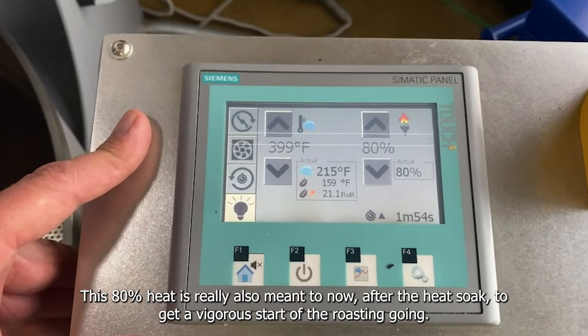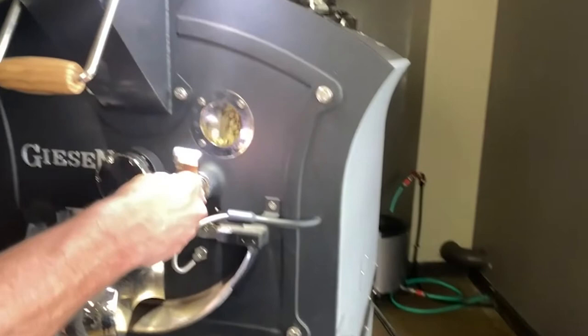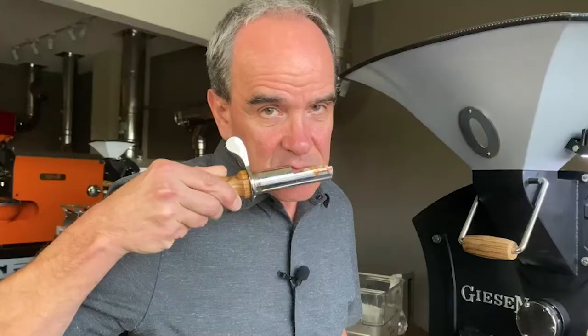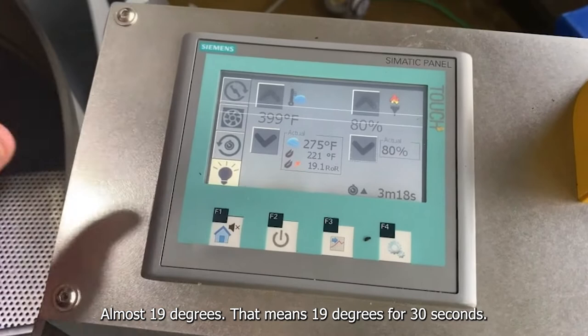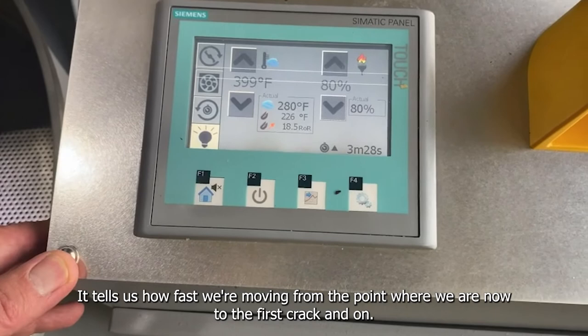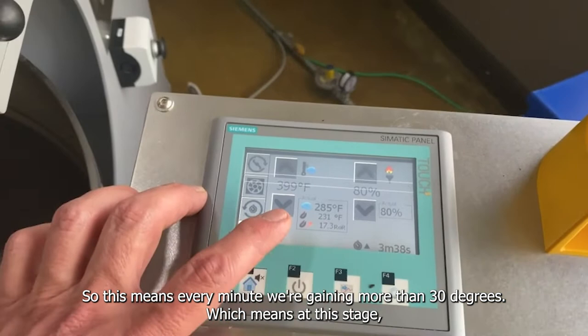Now let's look at the beans. This is how the beans look now — it smells like freshly cut grass. We're now at a high rate of rise of almost 19 degrees, so this is 19 degrees per 30 seconds. The rate of rise is kind of the speedometer of the roaster. It tells us how fast we're moving from where we are now to the first crack and beyond.